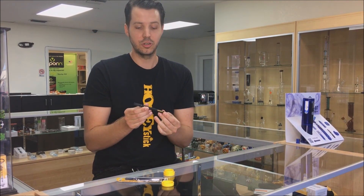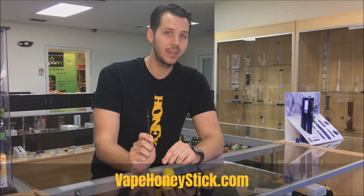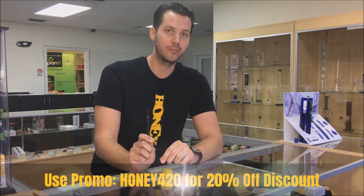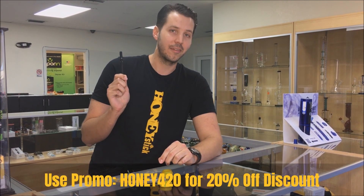To pick up this product or several other cool items, visit our website vapehoneystick.com and use my special promo code honey420 for 20% off. Thanks for tuning in today, and vape responsibly.